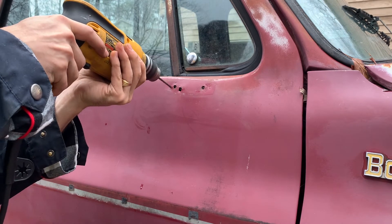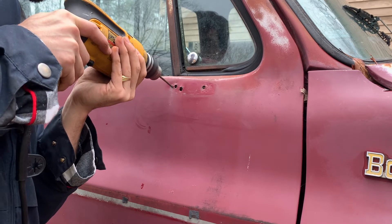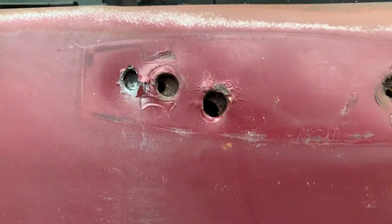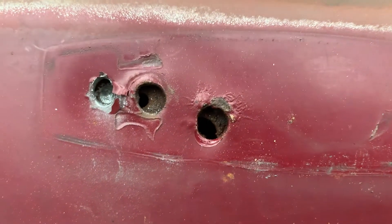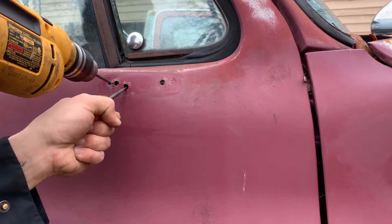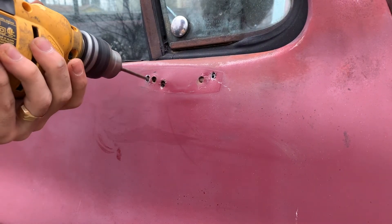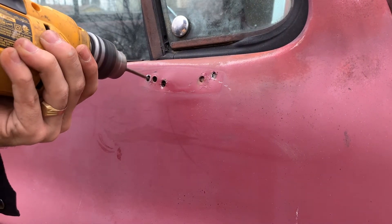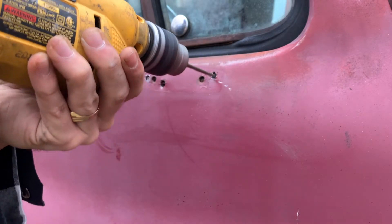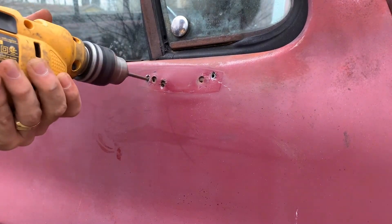Now it's time to drill the new holes for the mirrors. This part got a little bit tricky — as you can see here, there is a metal bracket behind the door that kept vibrating and moving when we tried to drill the holes. So we ended up using a punch to kind of hold that bracket in place so that we could finish making the hole through both metals. We kept going back and forth drilling both holes at the same time to make sure that the metal bracket behind wasn't moving and the holes in that bracket were centered.